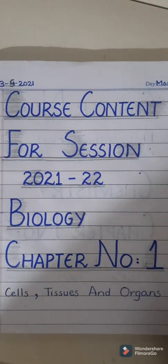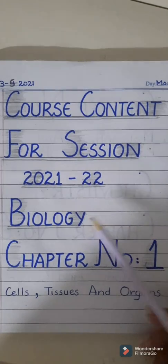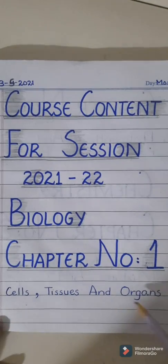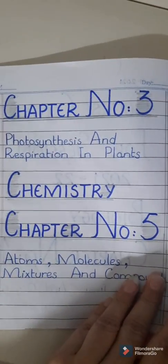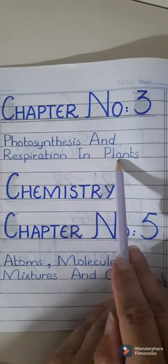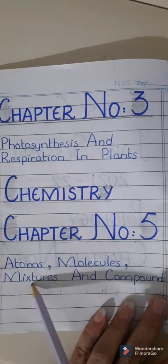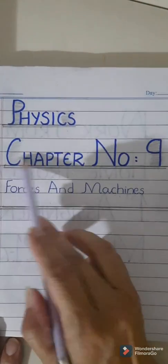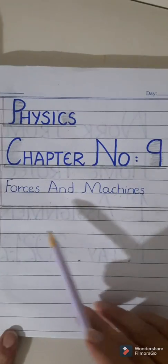The course content for midterm is divided into three sections: biology, chemistry, and physics. In biology you have two chapters — chapter number one: Cells, Tissues and Organs; chapter number three: Photosynthesis and Respiration in Plants. Chemistry section: chapter number five — Atoms, Molecules, Mixtures and Compounds. Physics: chapter number nine — Forces and Machines. After writing the course content, double underline all the headings given in the course content, and also draw a double ending line.